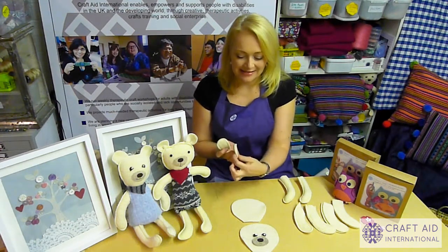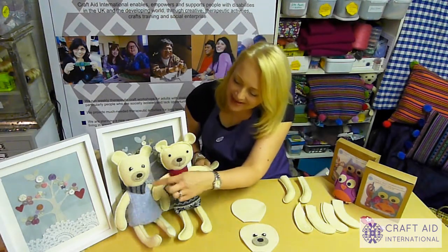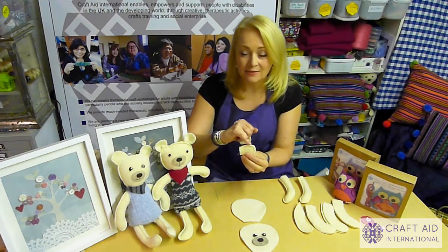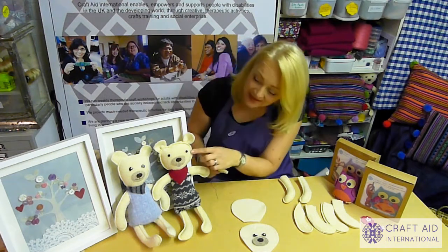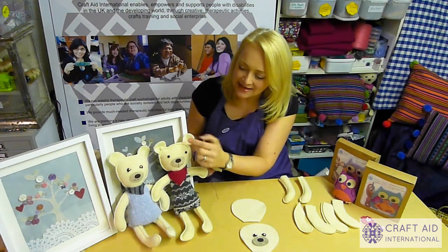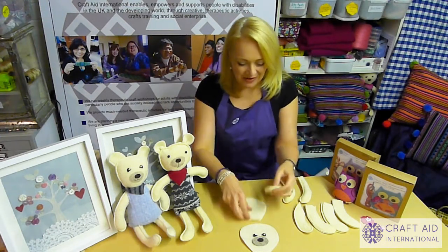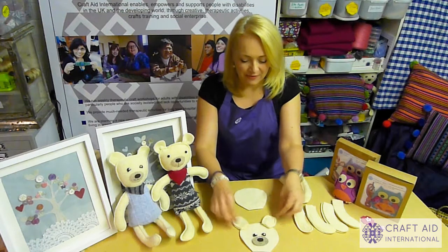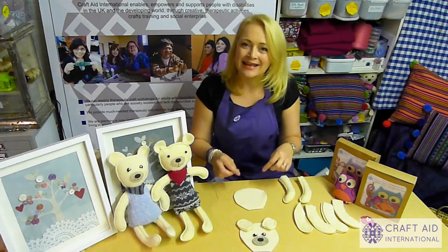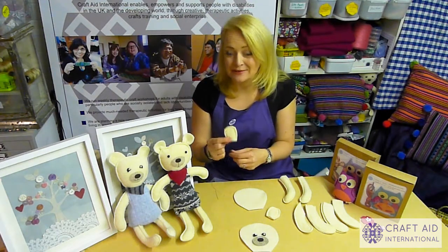Put the two ear pieces together in pairs and then just stitch around the edge. We've made our bears mostly on a sewing machine, stitching a little seam just a little way in from the edge all the way around. You can also use a single thickness of ear and just stitch it in at the base. The ears are quite a generous size, so depending on the look you want, you could have them completely full size for a tall ear, or place them further in for a shorter ear. You can also hand stitch this — you don't have to use a sewing machine.